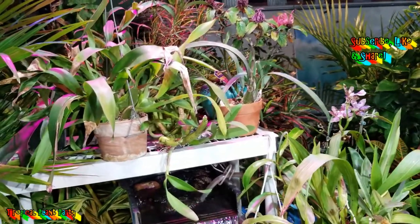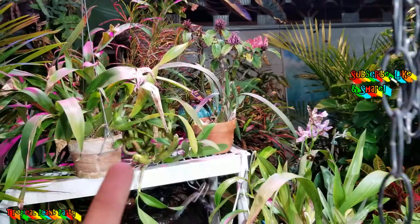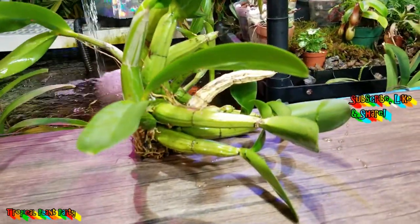Let's talk about an orchid — not an all-about-an-orchid video, but more like a 'what the heck should I do with this thing' kind of video. Let me go ahead and get it.